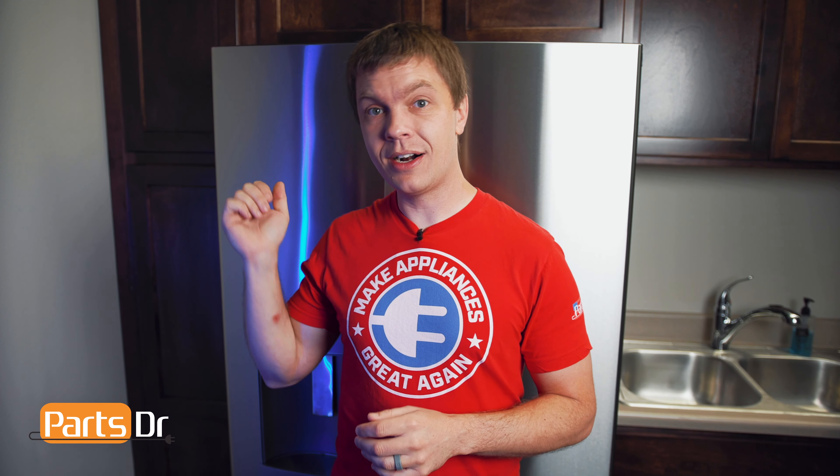Hey, it's Ryan with Parts Doctor, and today I'm going to show you how to replace the door bin on this GE refrigerator. Let's get started.